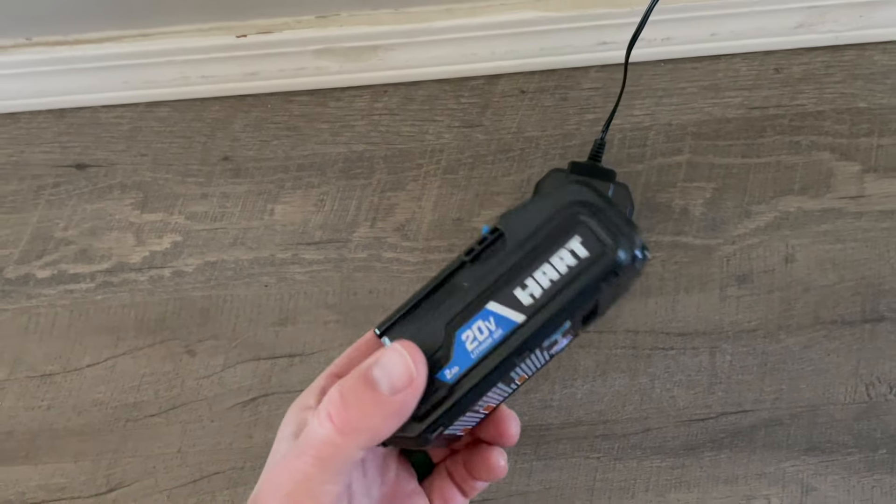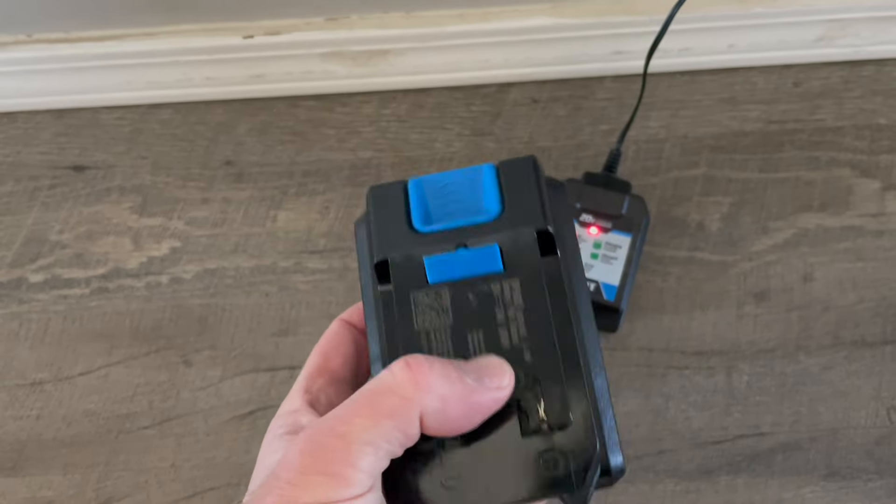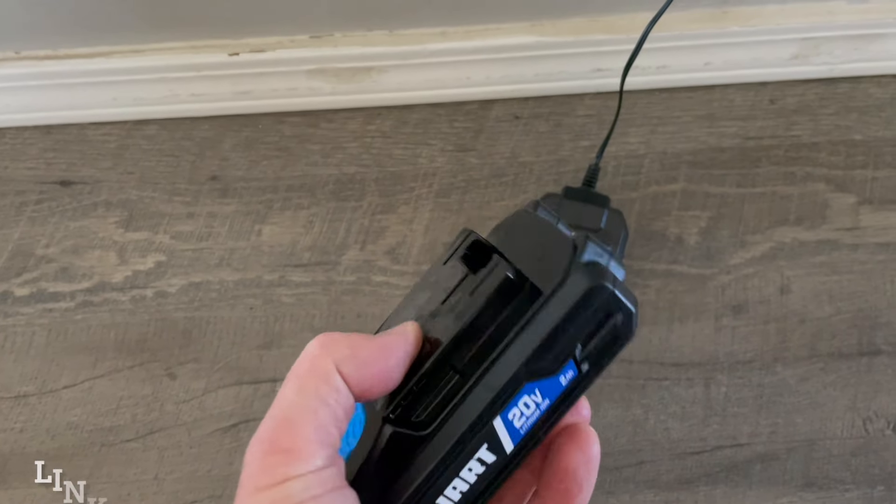Hey friends, just wanted to take a closer look at these Hart batteries. These are the 20 volt lithium ion batteries and I wanted to talk about what the different lights mean.